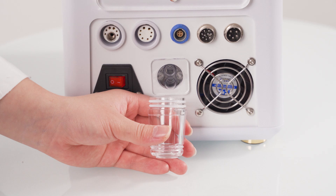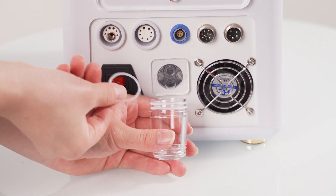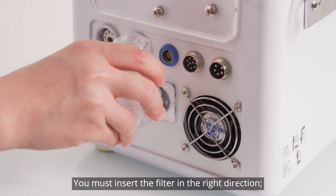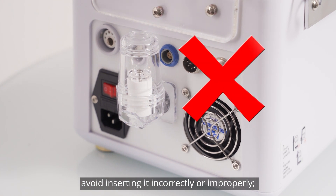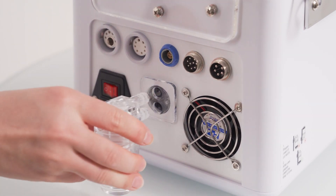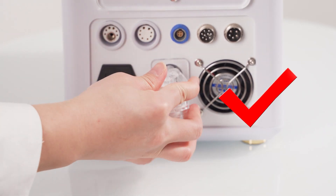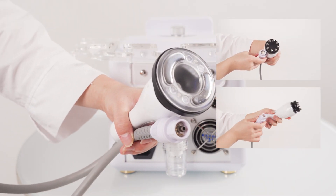Note: you must insert the filter in the right direction. Avoid inserting it incorrectly or improperly. If you don't insert it fully, it may cause zero vacuum or air leakage. Install the connecting wire for rotating RF.